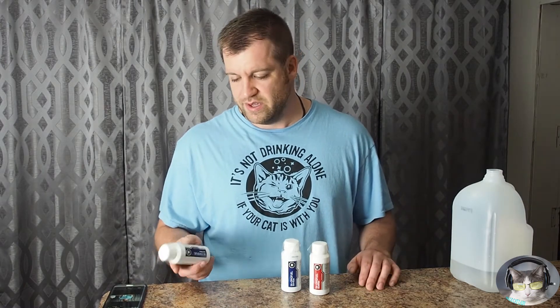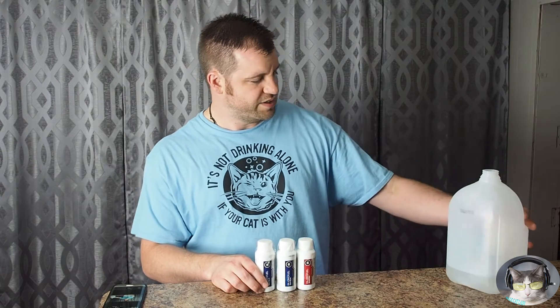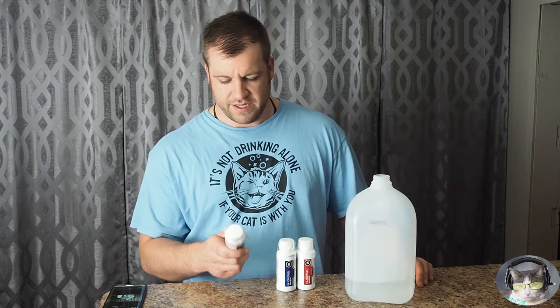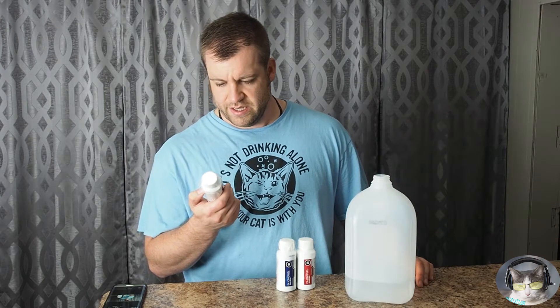I mixed my own distilled water that I bought at a store with a couple of navy blues and a blood red of the EK Cryo Fuel. I just mixed 900 milliliters into my jug of distilled water and dumped in the concentrate. It's a 9-to-1 mix ratio — kind of weird, but you can just do what you need to do as far as that goes.